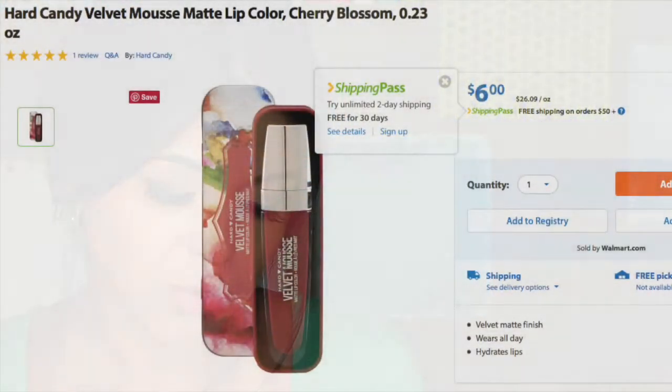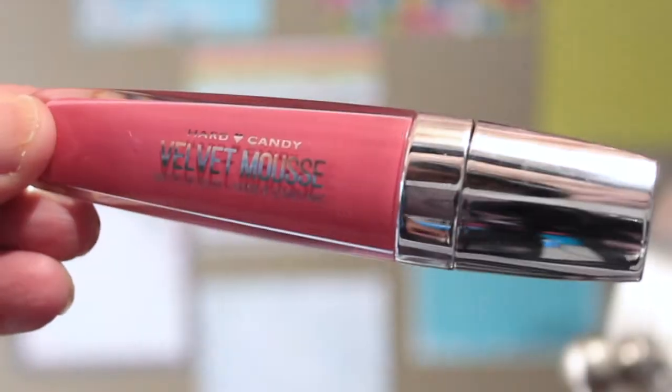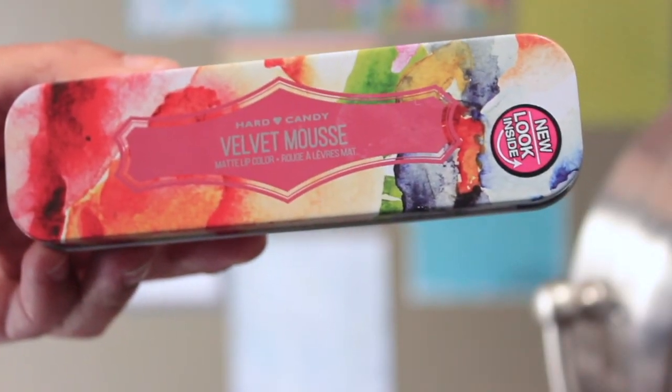This is by Heart Candy and it's called the Velvet Mousse Matte Lip Color. It retails for six dollars and the color I got is Cherry Blossom. It comes in this cute container that you can reuse for different things — bobby pins, whatever — and I think it's really cute to keep in your purse.